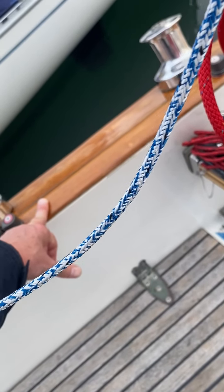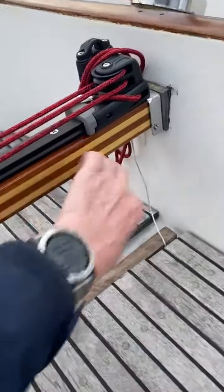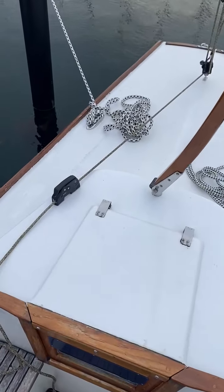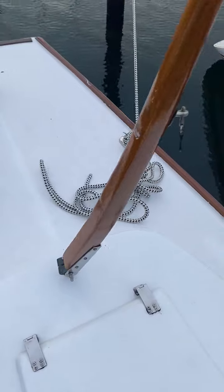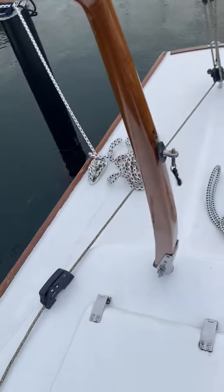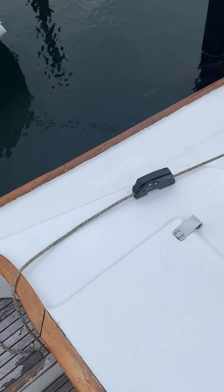The woodwork is varnished just recently — it has 16 layers. It's not a regular varnish; it's a two-component varnish. This section is also removable, so you have the full length of the cockpit. In the back, the cleats are for the steering lines. There's a lot of varnish on it as well.